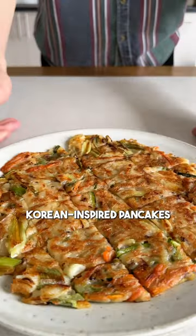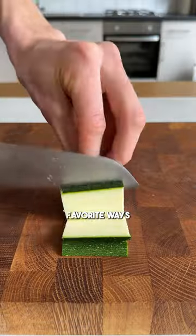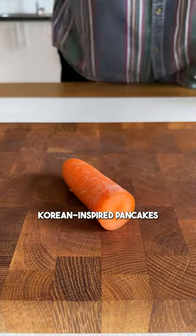One of my favorite ways to use up leftover veg is to turn them into Korean-inspired pancakes.